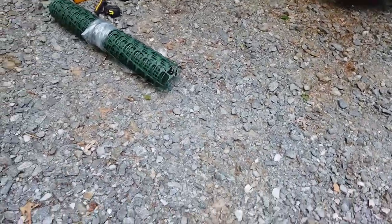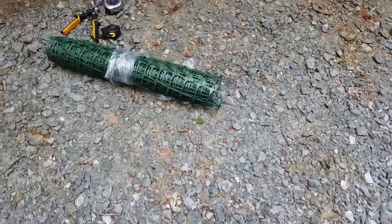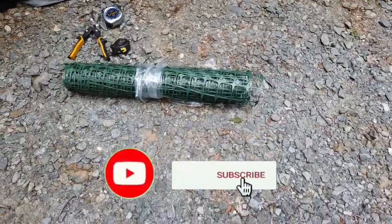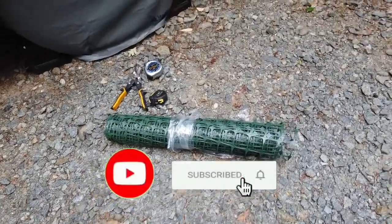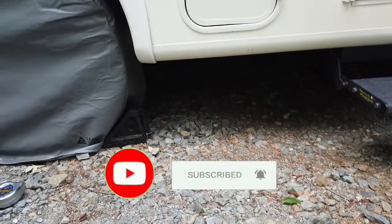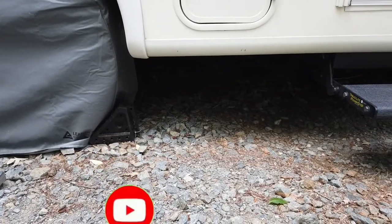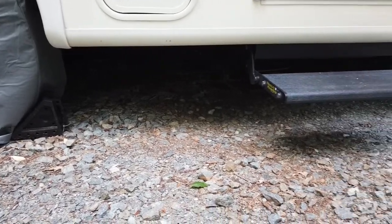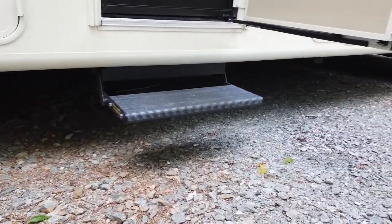We wanted a softer plastic kind of a mesh. We're gonna try this out and see how it works. Our thought was the height of this net is going to be enough to probably help us have enough height for the variation that we're gonna see with our levelers being down.